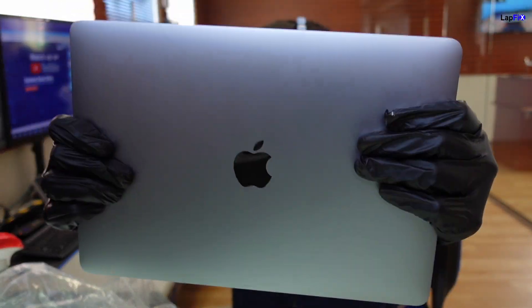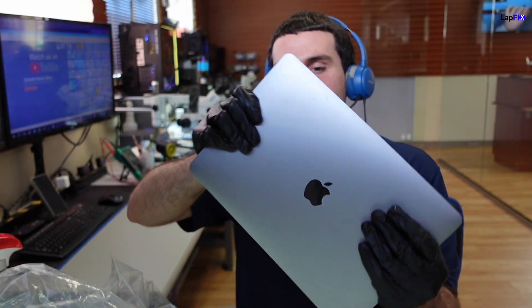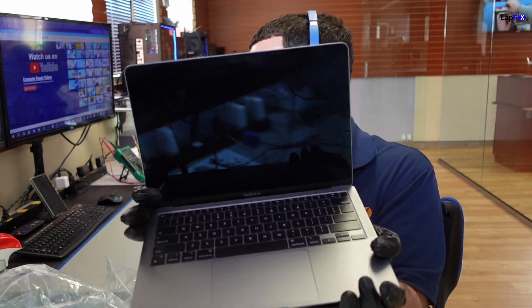Hey everyone, it's Eric here from LaughFix. Got another video for you guys today. Looks like it is another logic board repair. We got a MacBook in here — this is the A2337, the M1 MacBook Air from 2020. We're seeing a lot of M1s come in recently, and they have a lot of problems.